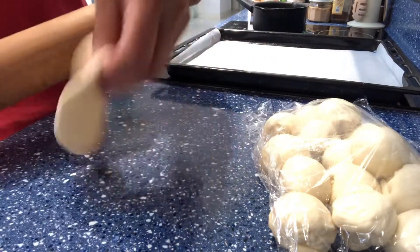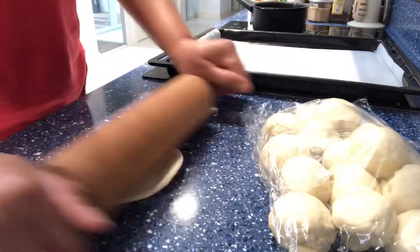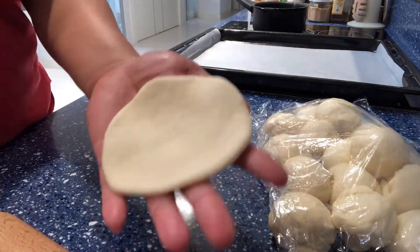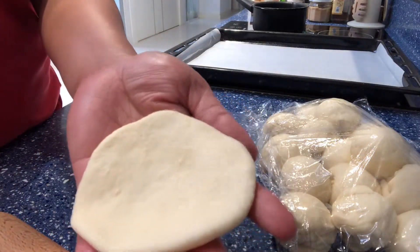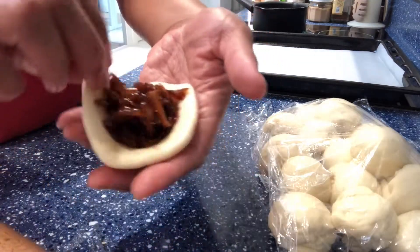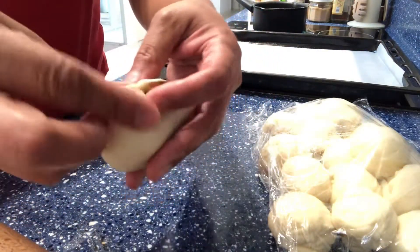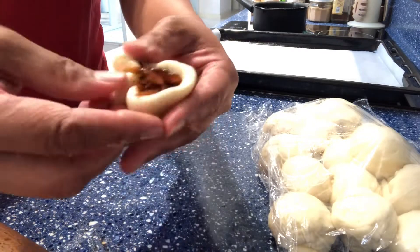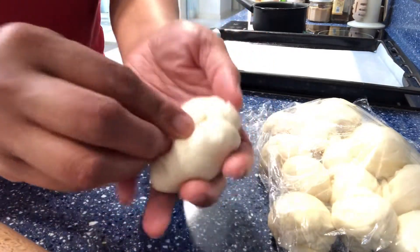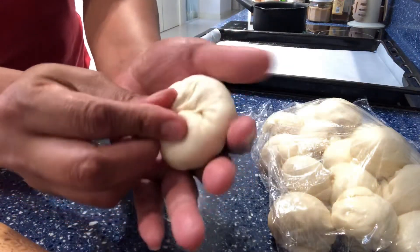You can use your hand if you don't have a rolling pin — just stretch it a little bit until you get to the size that you want. Then scoop a little bit of the filling and try to seal it as much as possible. And that's how I do it.